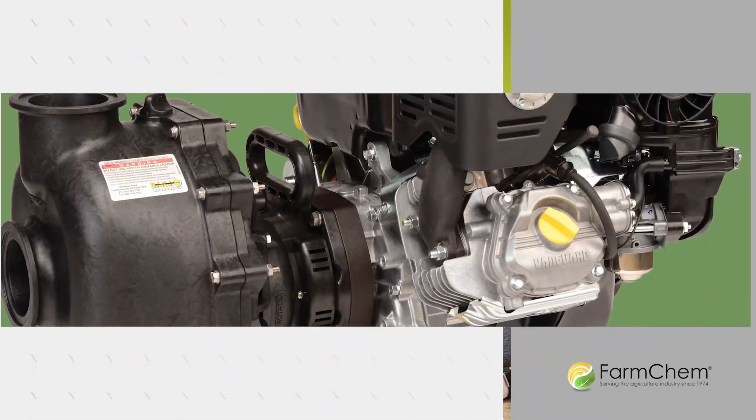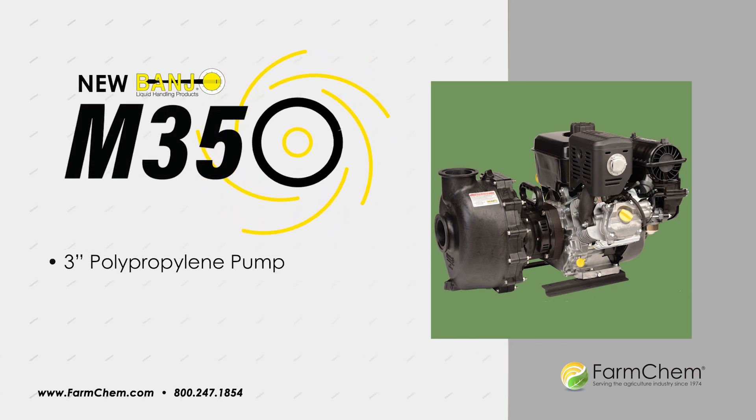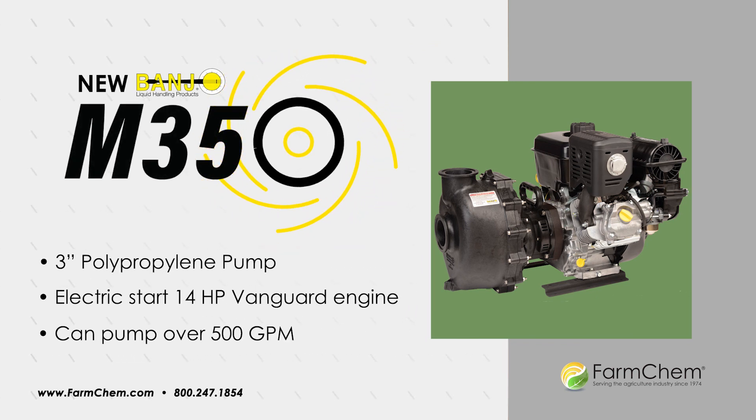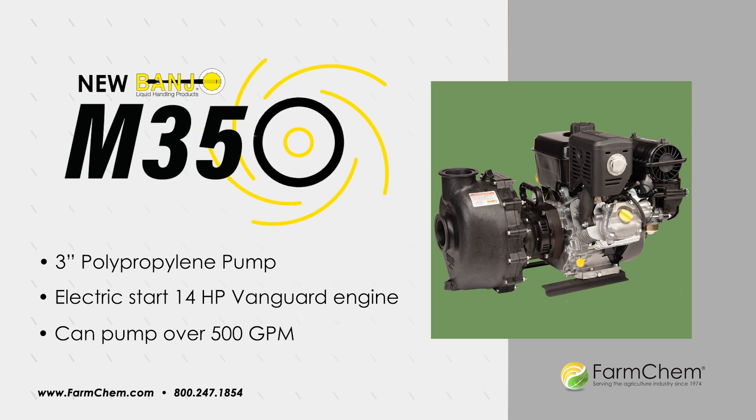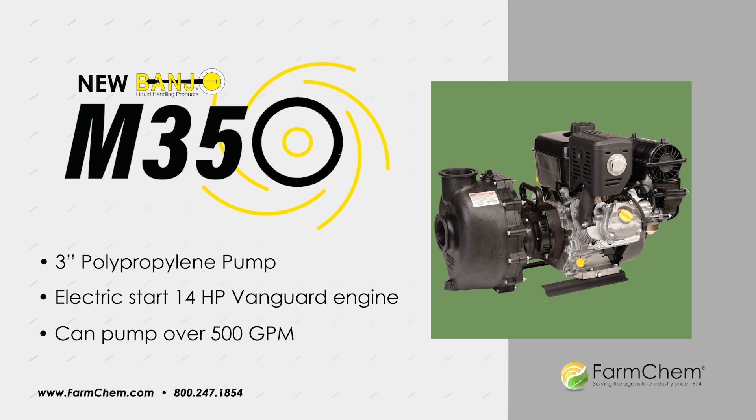Hi, it's Luke and Andy at FarmChem, introducing Banjo's new M350 Wet Seal Pump. This 3-inch pump uses an electric start 14-horsepower Vanguard commercial engine that can pump over 500 gallons per minute, thanks to Banjo's fast flow technology.